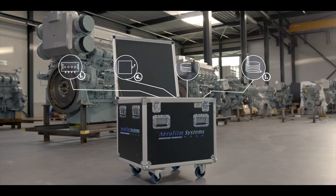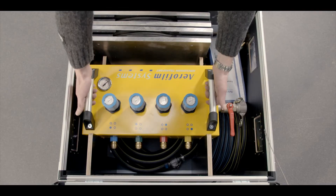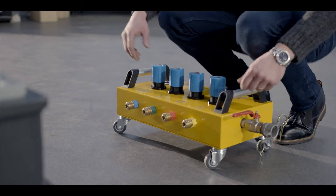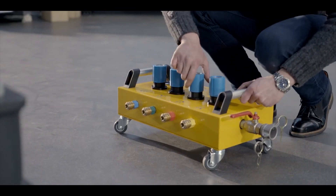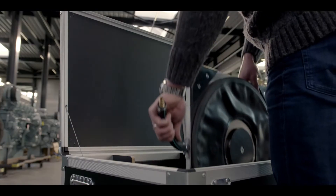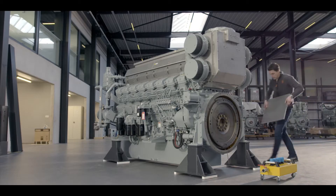This storage box contains everything you'll need. Take the air regulator manifold from the box and place it somewhere near the machine, and position the air caster modules as appropriate. Take out the air casters and place them on the right spot.